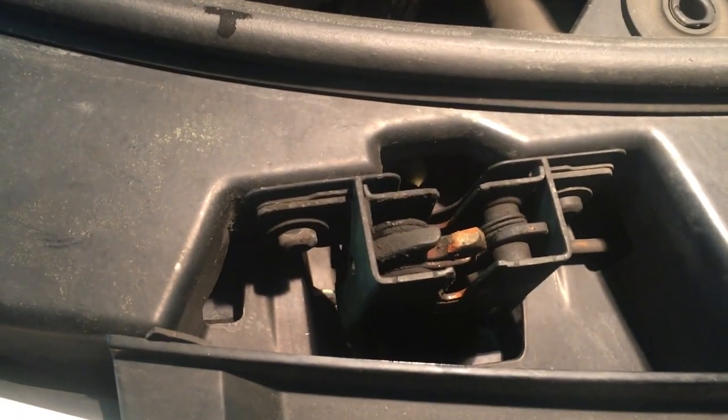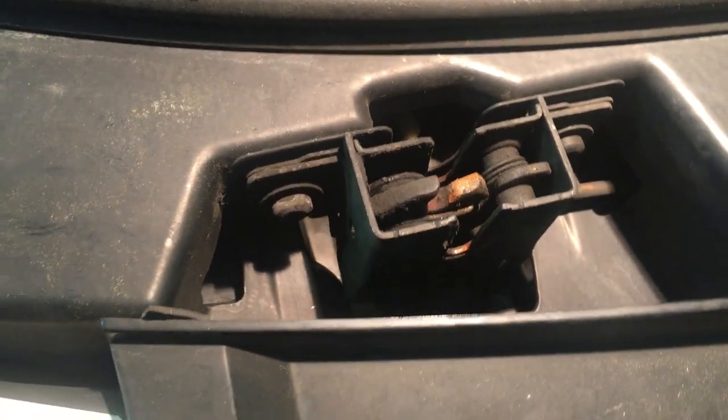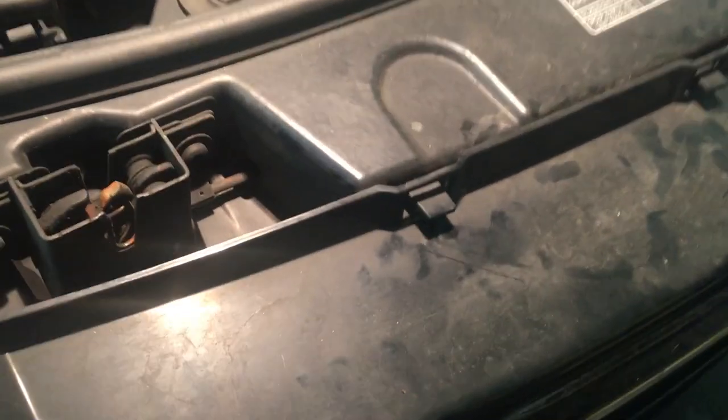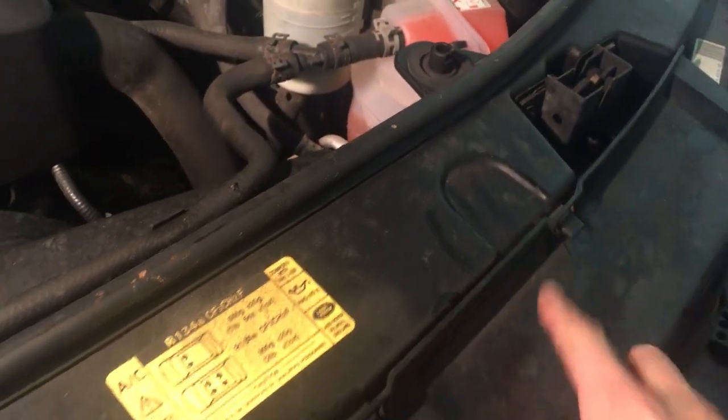Here's our bad bonnet sensor right here. To get that out, we need to take the grill off, which is actually pretty easy. The grill is secured by these tabs running down the front — you've got four at the top and there are also two more hidden ones. There's the other tab, and there's one on the other side. Just push those down and it comes out really easy.